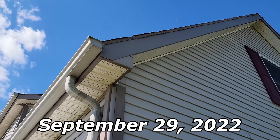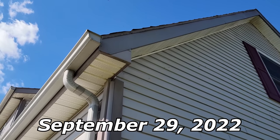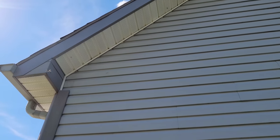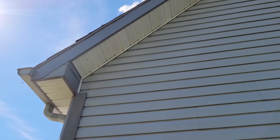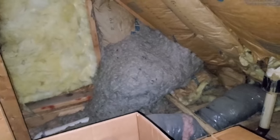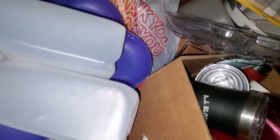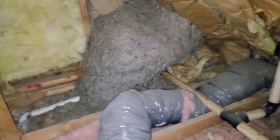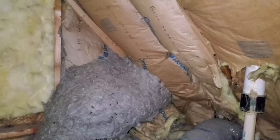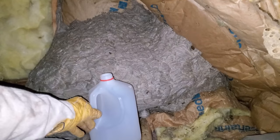At an Amish customer's house, they've got yellow jackets flying in around and up into the soffit. As usual, we're going to get this nest out for him. Going up in this cubby — there's the nest. I need to get my respirator. Can you appreciate how big that is? There's a jug of milk for scale.